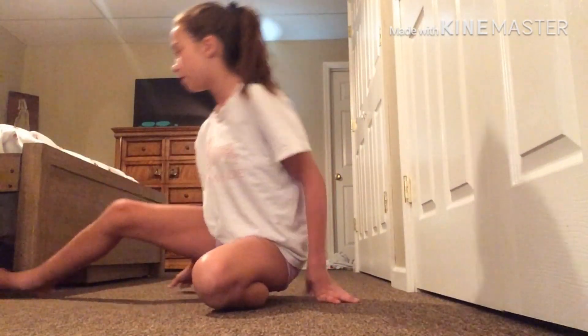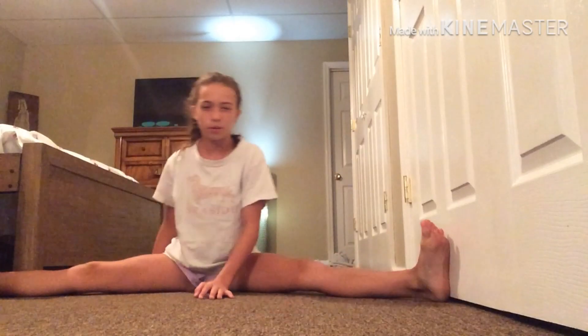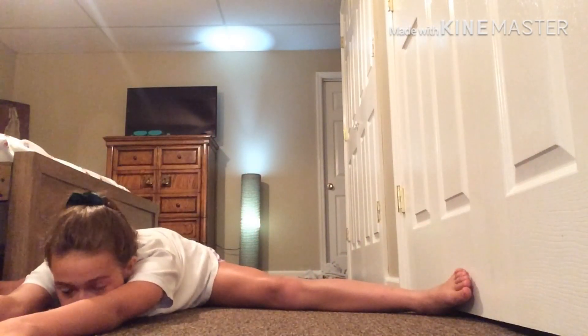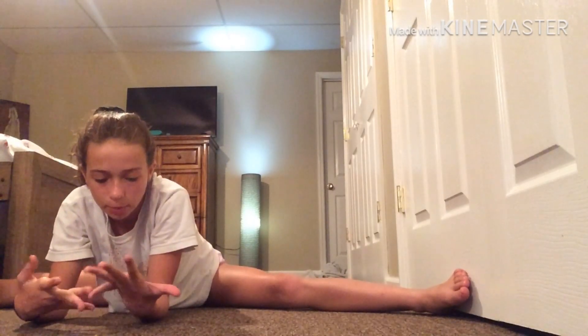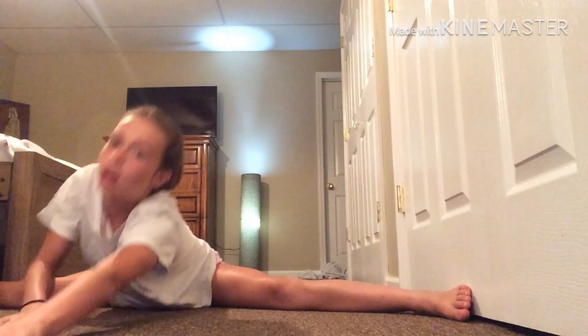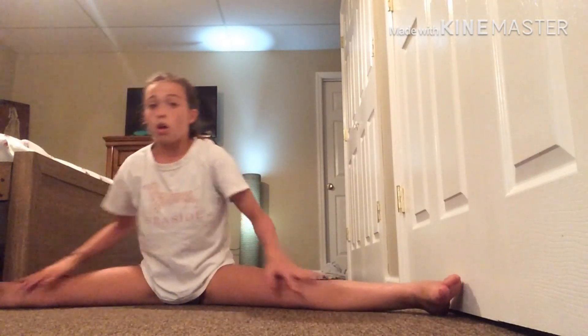Now let's start practicing. We're going to start off by doing the middle splits and going up. Let's speed this up. The next one is you'll go into a middle split and go all the way down just like this. If you're a really flexible person — I'm not a flexible person — but if you are, you could go all the way down. It's okay if you can't get your split all the way down; it can be like right here, it doesn't matter.